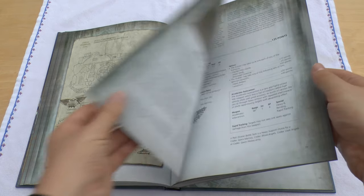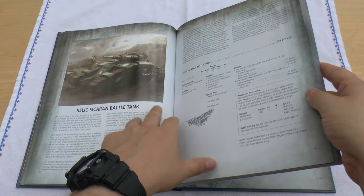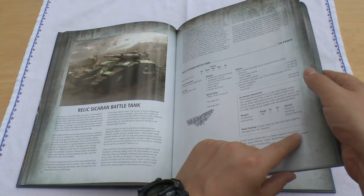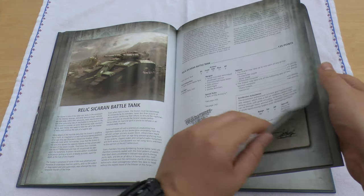Lovely. And probably one of the best things to purchase points-wise is the Relic Sakaaran Battle Tank, because it's got armour 13 all round. It's got the Accelerator Cannon, which is six shots, Strength 7, which are Rending. You can give it Lascannons. Again, Relic of the Armoury.